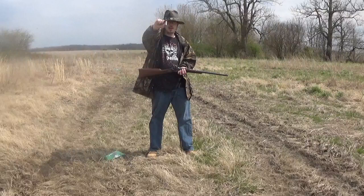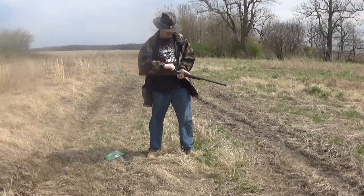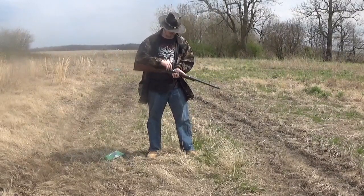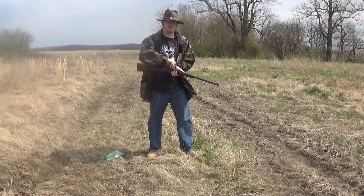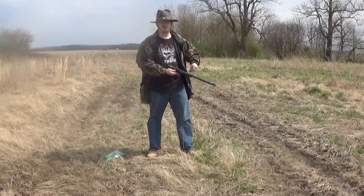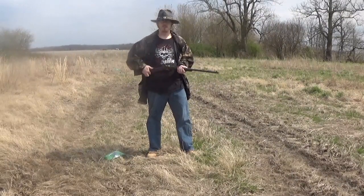So what we're going to be shooting today — now how you load this is you put it at half cock, drop it, insert, there we go, press, close. I don't have a Civil War shooting basket, so — prime.